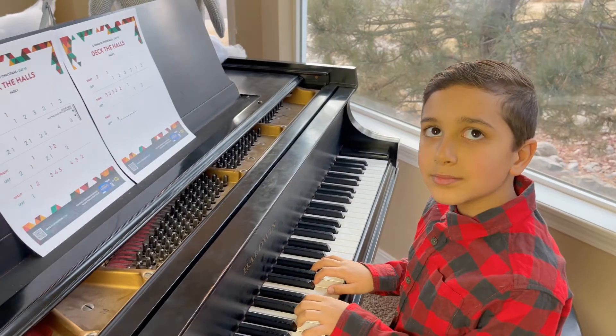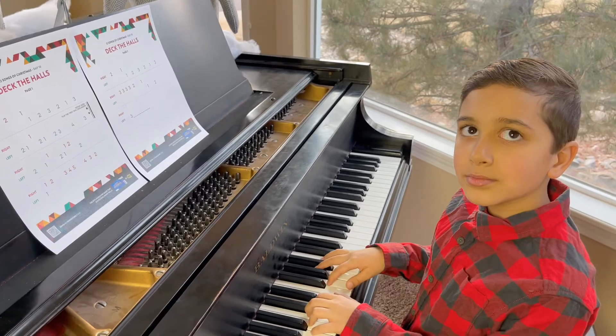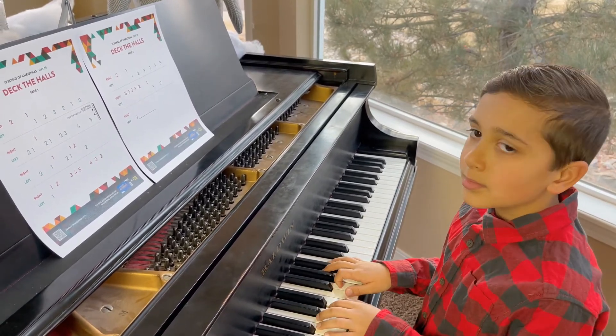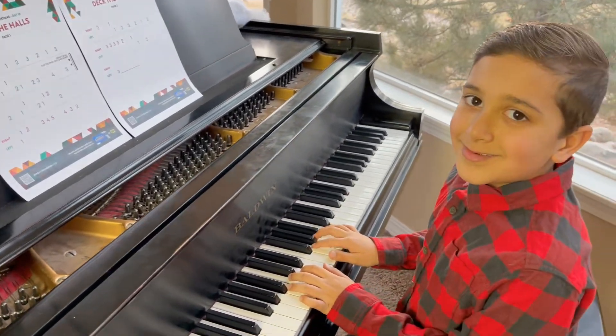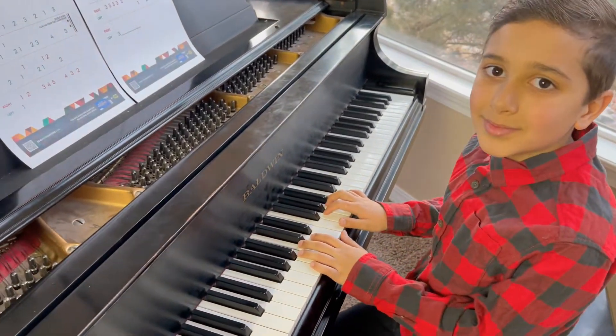Welcome to day 10, Deck the Halls. We're almost to the end. If you've gotten this far, then you have no problem getting all the way to all 12 Songs of Christmas. And here to help me again is my amazing son Tristan. How are you doing buddy? Ready to play a little Deck the Halls?